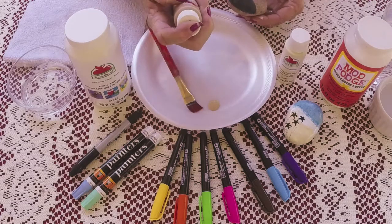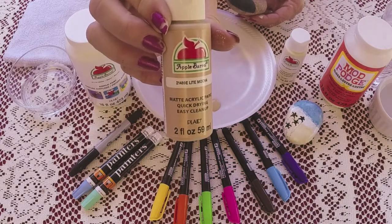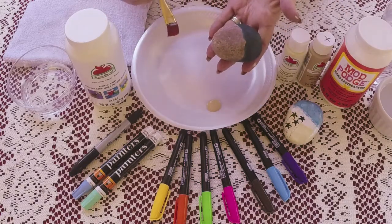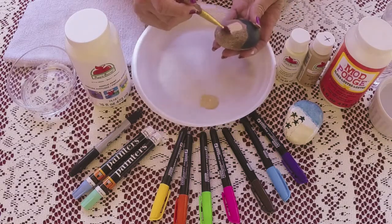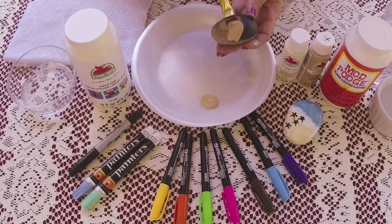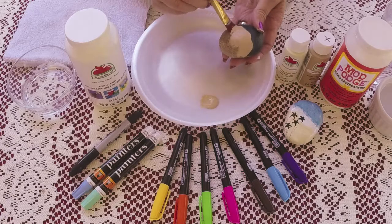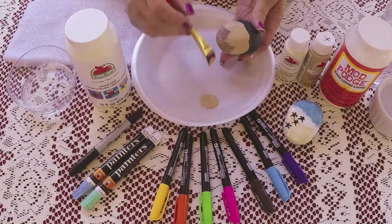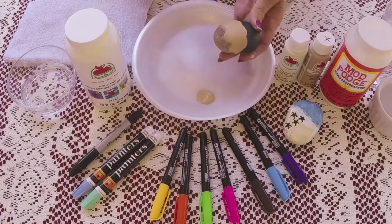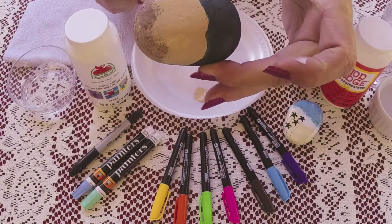What I'm using here is Apple Barrel Light Mocha, product number 21489E. I use that a lot for these rocks. I'm going to turn my rock so that the color is to my left, and I'm painting my mocha color — not the whole rock, but just the middle section. Just a light coat; it doesn't have to be done perfectly either. This is a real quick and easy gift rock. Every time I make one, somebody wants one, so it's kind of popular.